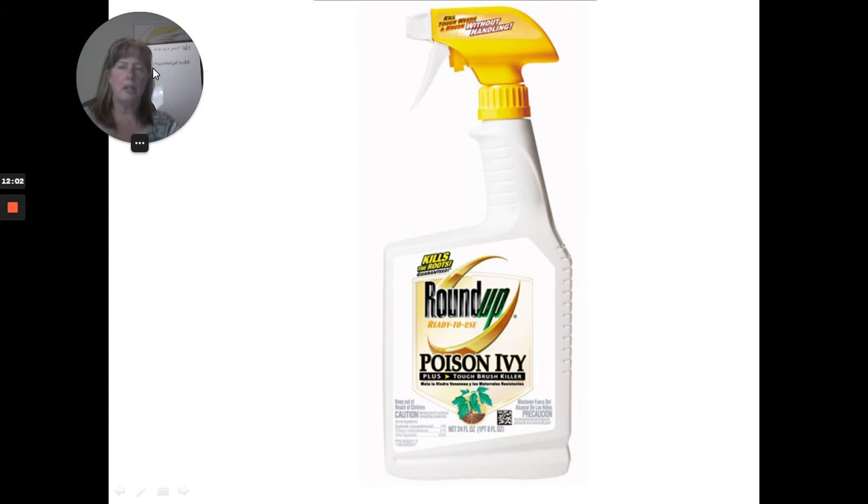About Roundup — I don't personally like to use it. I'd rather smother weeds with newspaper or cardboard.